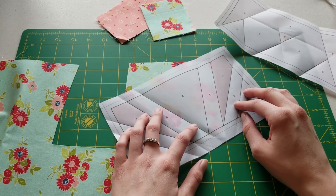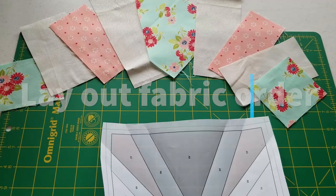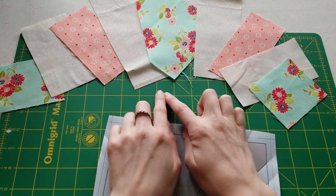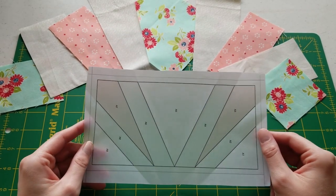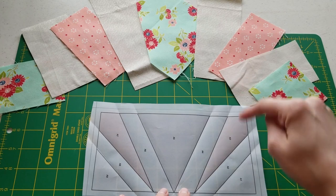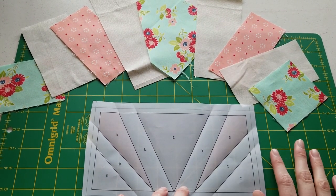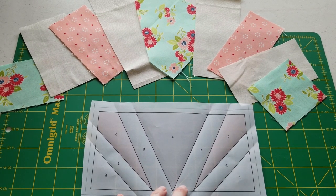I'm going to continue doing this for the rest of my pieces. After you're done cutting out all of your pieces, I've laid them out in the order that we are going to piece them — A1, A2, A3, and so on. That way it makes it really clear, easy, and super efficient as you're going along.